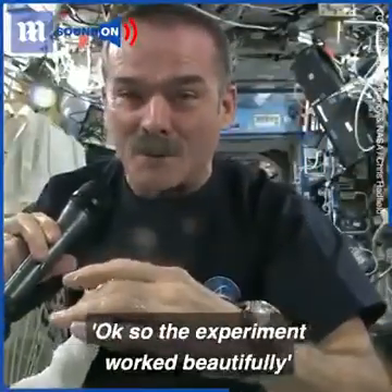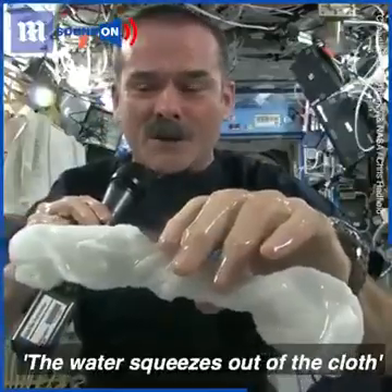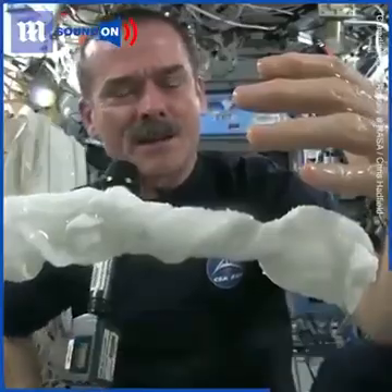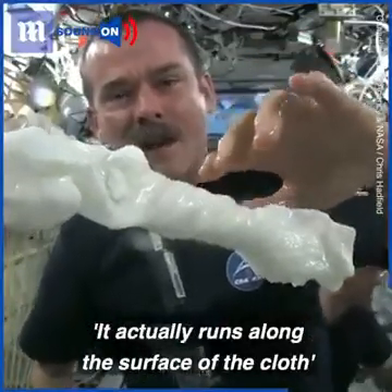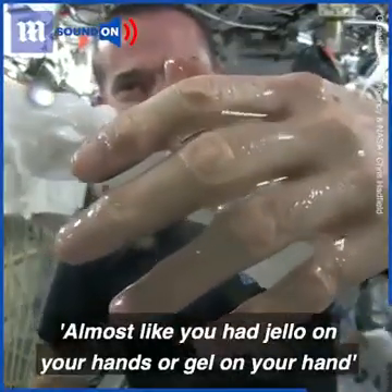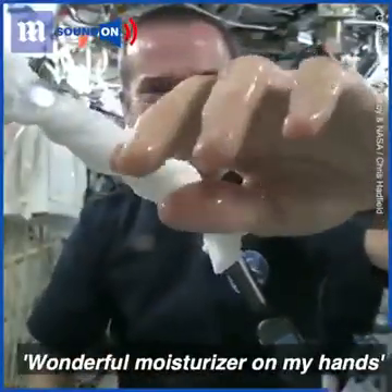The experiment worked beautifully. The answer to the question is: the water squeezes out of the cloth, and then because of the surface tension of the water, it actually runs along the surface of the cloth and then up into my hand — almost like you had jello or gel on your hand. And it'll just stay there.